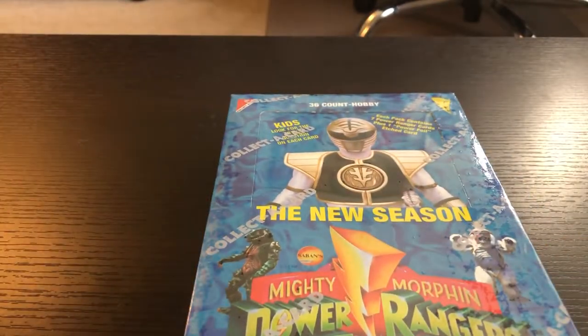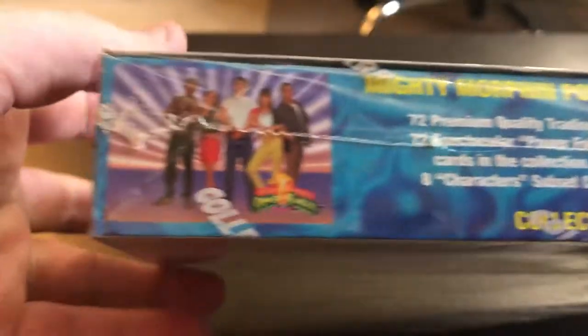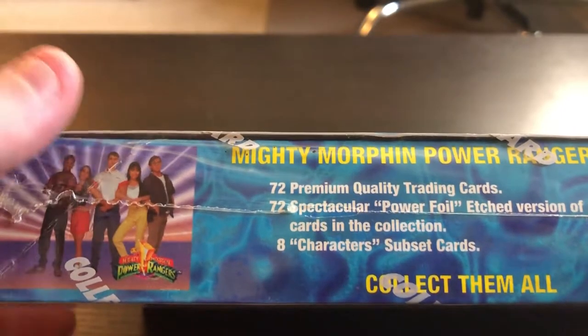This was available in two different styles — there was a pink box that at the top would say 'retail,' and this one says 'hobby.' The difference isn't huge. You'll notice this with other trading card series and with comic books — how it would say 'direct edition' on the UPC. It's just the idea that it was sold directly to hobby shops, and sometimes they would have different levels of rarity for the special cards.